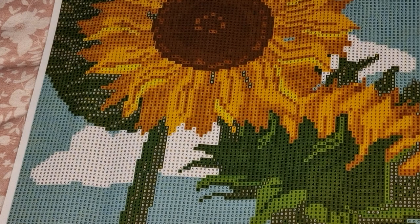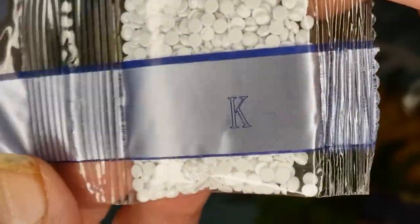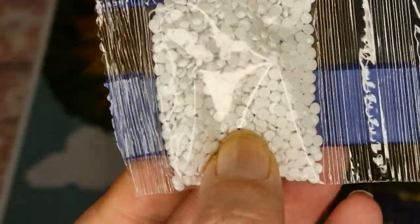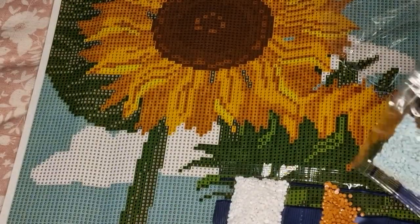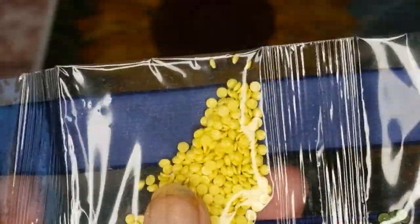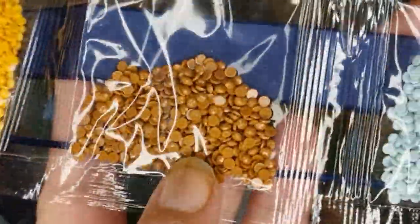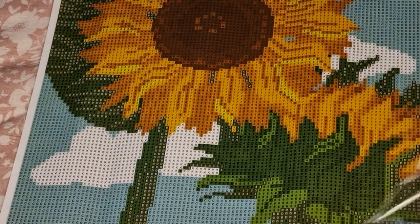On the drills themselves it doesn't show DMC, so the drills come with letters and numbers only. We've got 5 to 100, which is a nice white, orange, green, a darker green, brown, yellow, green, green, green, green, yellow, egg yolk yellow, yellow brown, and two blues.